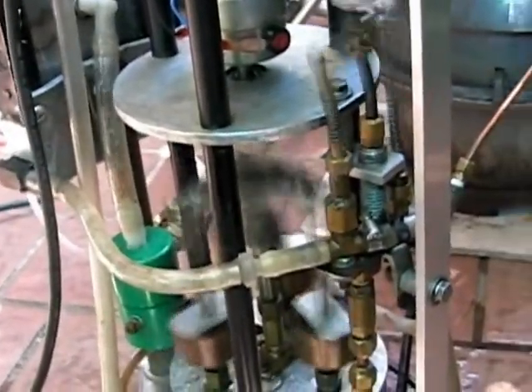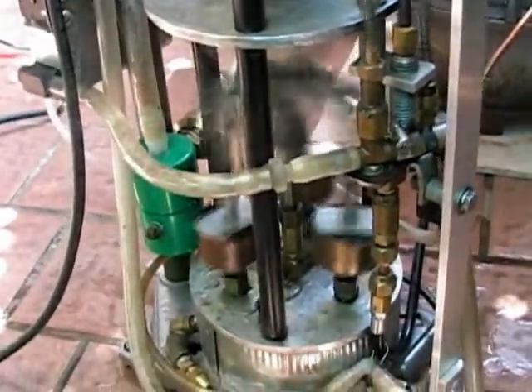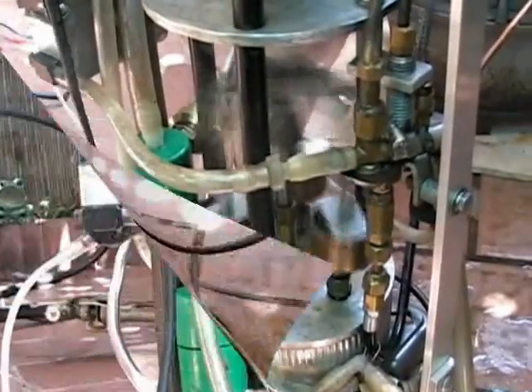This is a 3-cylinder engine. It has two pumps. One pump is for water feed back into the boiler so it runs continuously. The other is to pump water from any source through the system.